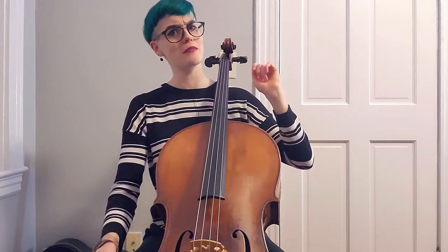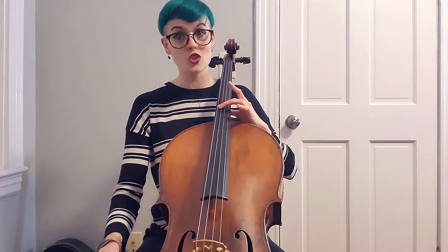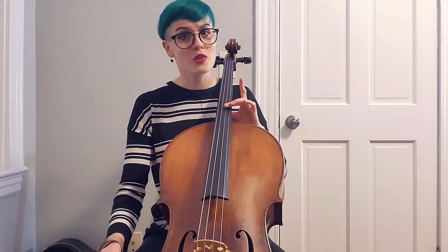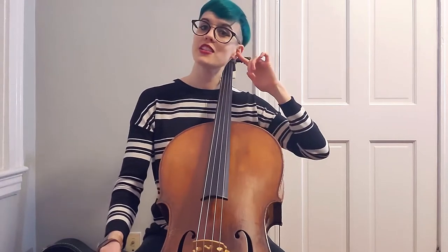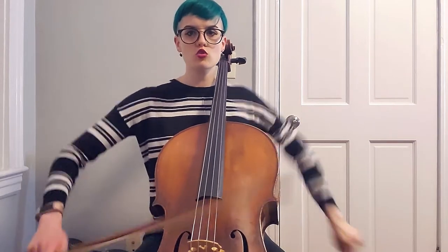Now we're going to flip that. We're going to start with the top note and see if we can get the bass to match. Exception: if you're playing an open string you can't change it, so we really have to gauge to our open string. But now let's start from the top and try to match on the bottom, starting with E flat. Let's do it.